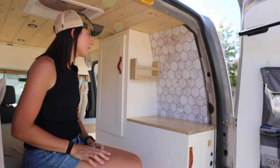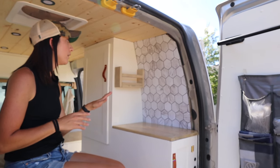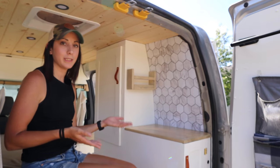For the backsplash I wanted something different than just normal subway tile. When I was at Menards one day I came across some vinyl with a geometric pattern and I thought it actually blended really well since we were choosing grays and whites as well.